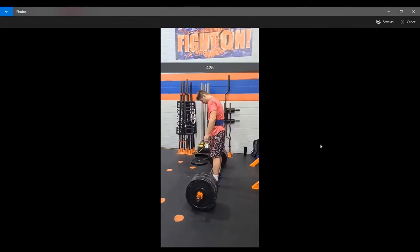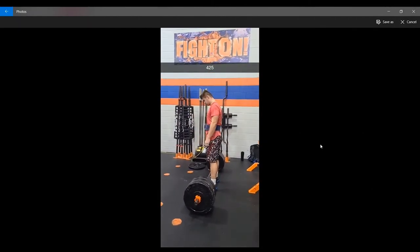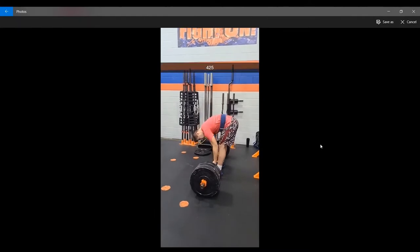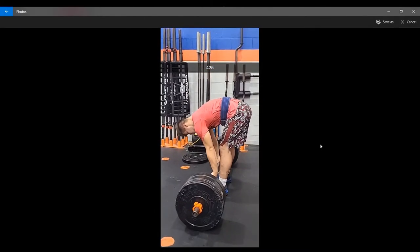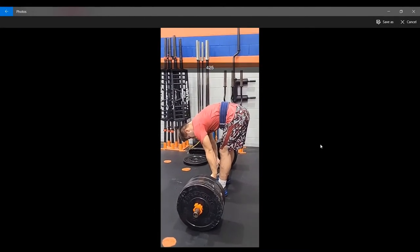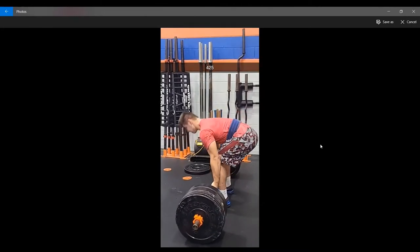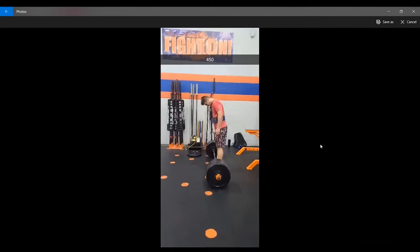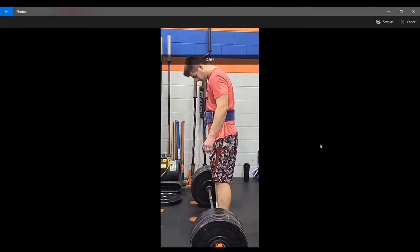Moving to 425 on the next rep. As I approach the deadlift, after I get my breath, I'm going to push the floor away — just going to pick the bar up until it gets past the knees. Then instead of trying to move my hips through, I'm really going to get that violent hip action. Yeah, you can see that's explosive-ish, but it's good enough to go to 450.